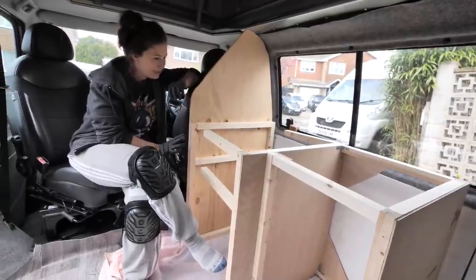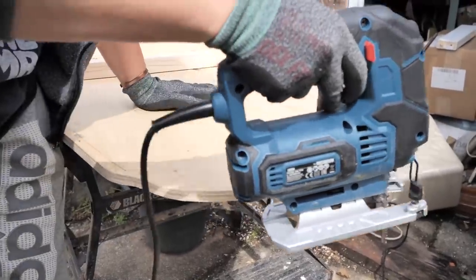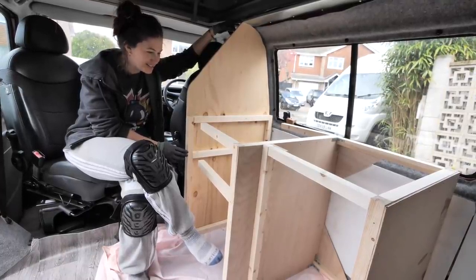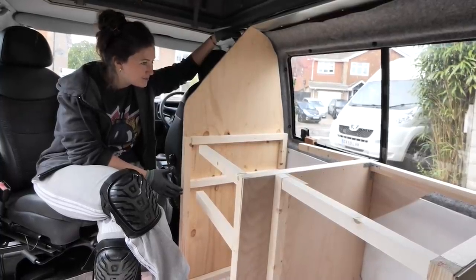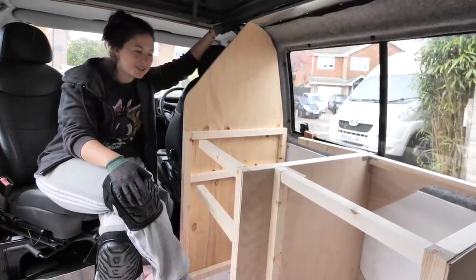We've got the frame inside the van. I just had to shave a tiny little bit off the top because it didn't quite fit underneath. But it's all in, and I think it's ready to assemble. Once that's done we can put the top on and show you what it's going to look like once it's done.